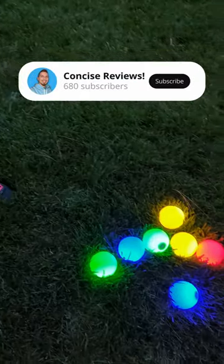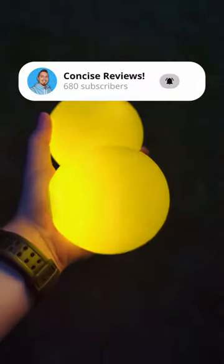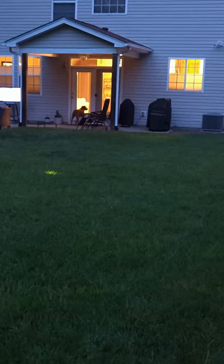Have you ever heard of Glow Bocce Ball? This set is great for outdoor nights, and it's great because you can also use it on the beach or just in your backyard. You get four different pairs of balls so each person has their own color.